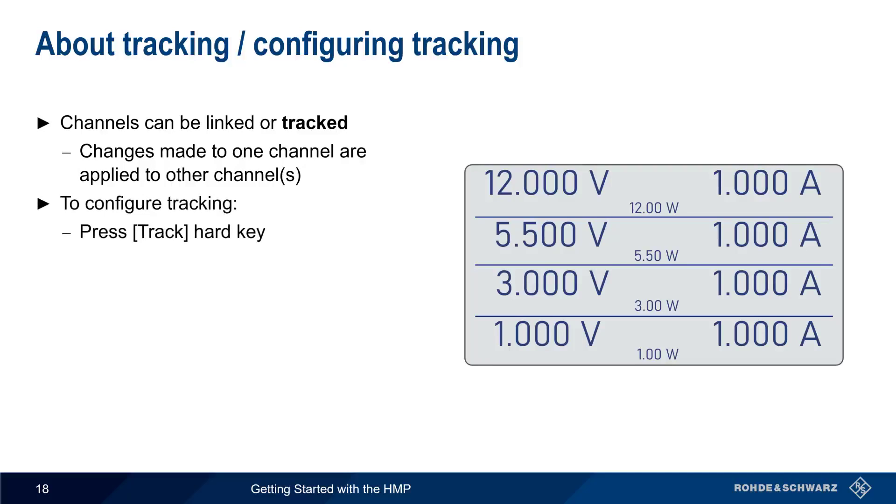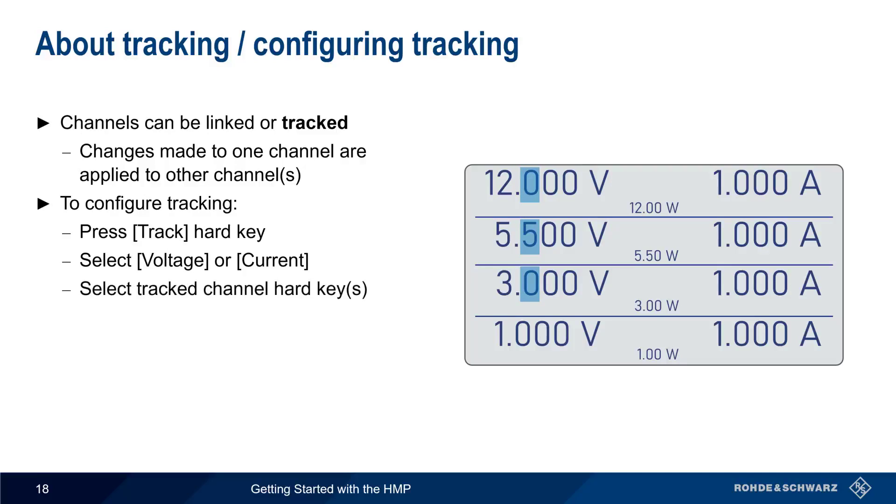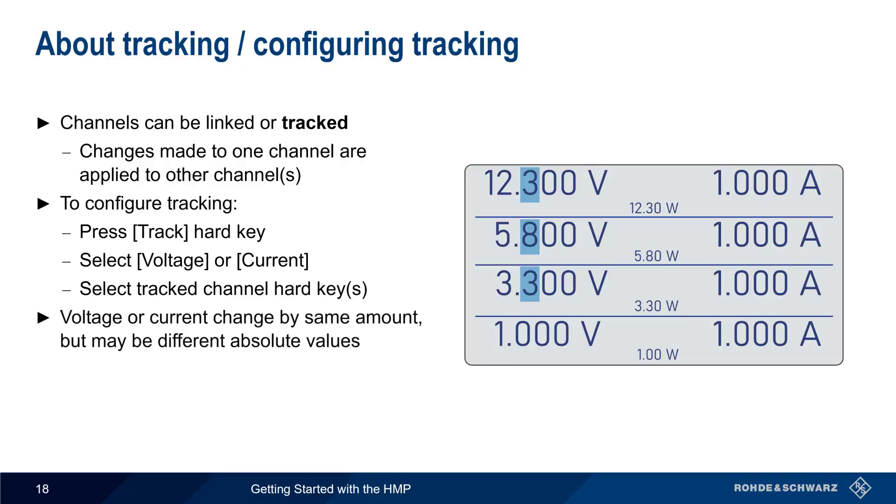To configure tracking, press the track hard key, select voltage or current, and then select the hard key for the tracked channels. The keys for the tracked channels will now be illuminated in blue. Changing the value in one channel will automatically change all the other channels by the same amount. Note that although voltage and current will change by the same amount, the absolute values may be different in each channel.